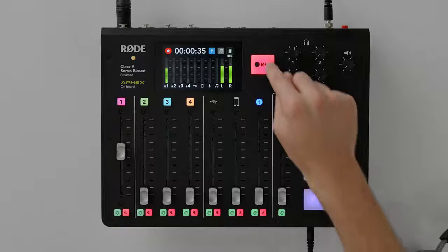Now all we need to do is just hit the record button once again to stop your recording. And there you have it — your first podcast with the Rodecaster Pro. Check out the links below to learn more about how to master your Rodecaster Pro and take your podcast to the next level.